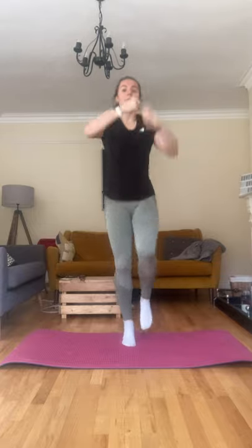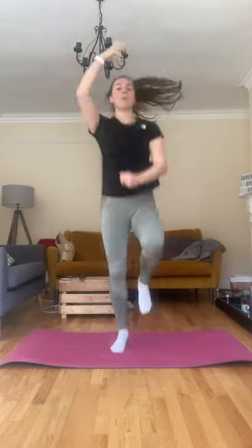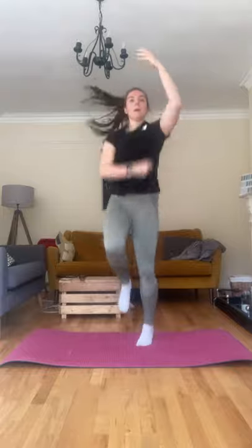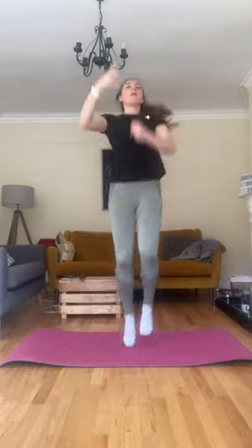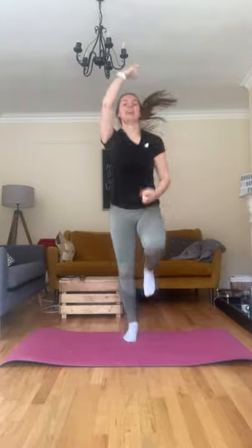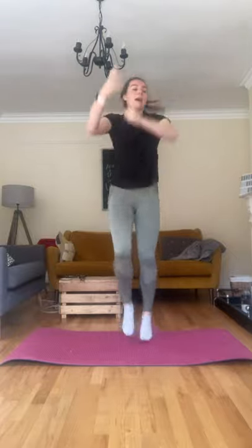Now I want you to do rope climb. If you've got a mat, stand on it. You're going to pretend you have a rope right in front of you and we're just going up, up, up, up, using those arms to help us, bringing up those knees. Ten, five, four, three, two, and one.